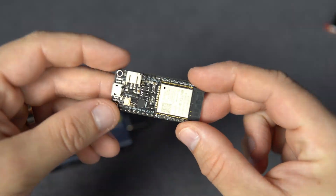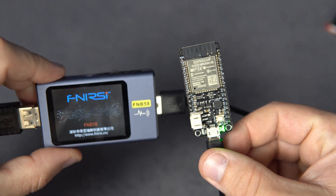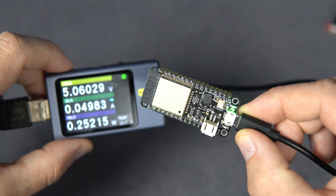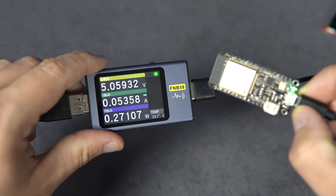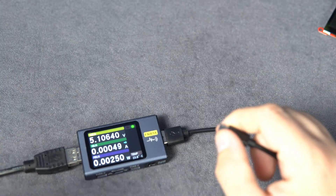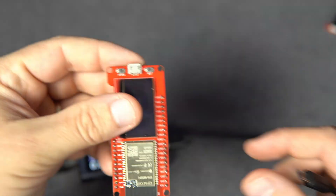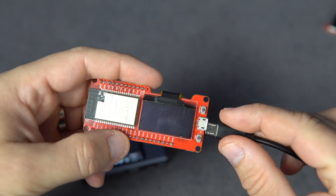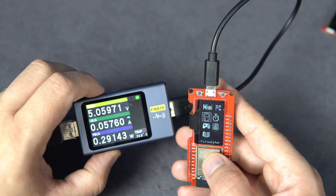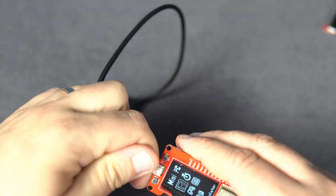This old ESP32 board with a beer scrolling sketch will take 100 mA. I have another ESP32 board — I think this is Lilygo — smaller. It is changing; I'm not sure what sketch is on this, and it seems a little too low power consumption for ESP32. This is a nice board made by MakerFabs — ESP32 with a built-in OLED: 57 mA. This is the MicroPython board: 57 mA.